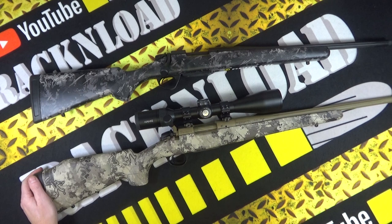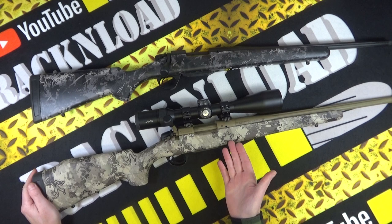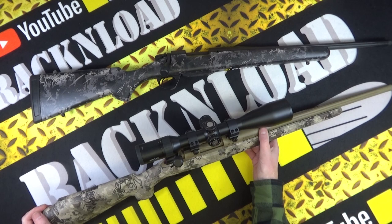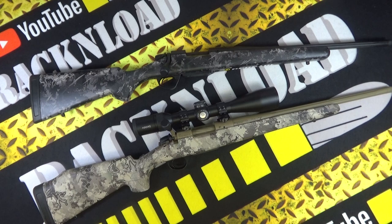I was giving it cool-down time because at the end of the day this is a hunting rifle, not a target rifle. How many shots are you going to have on a hunt? Realistically two or three, depending on what you're shooting.